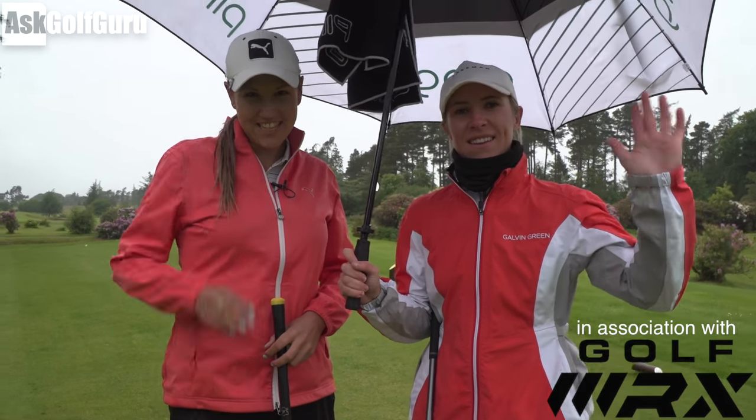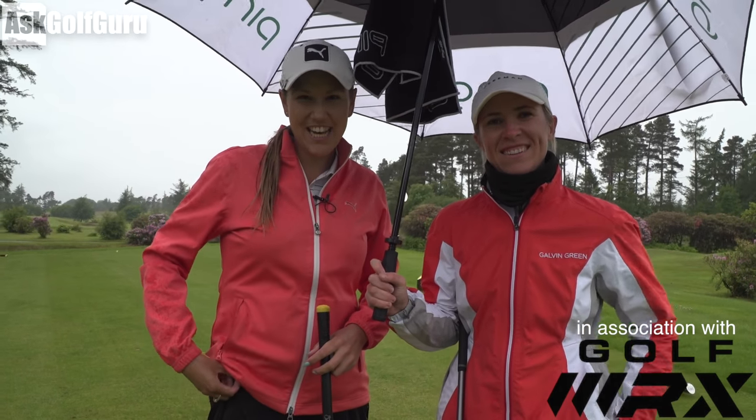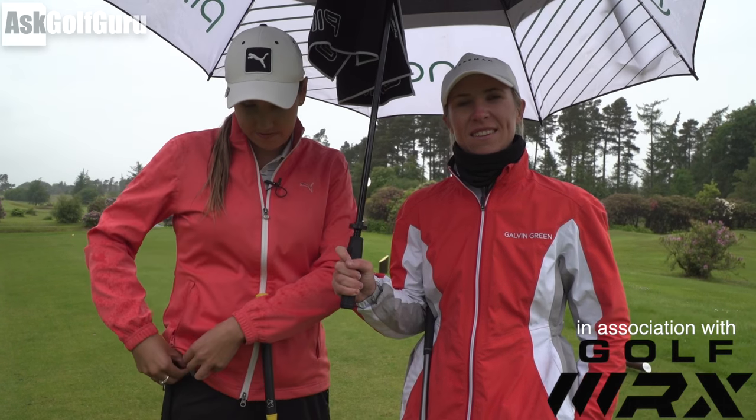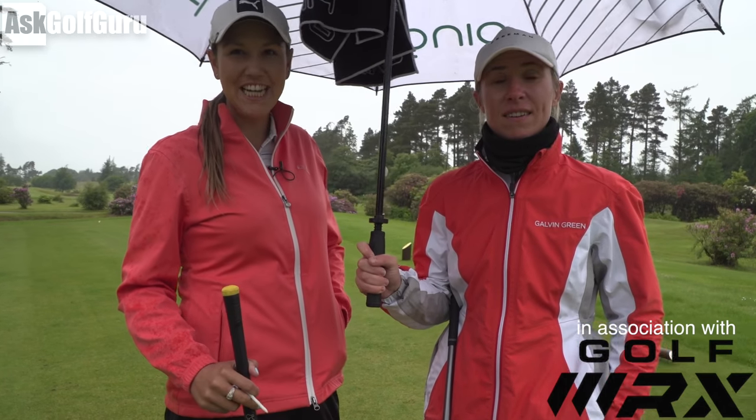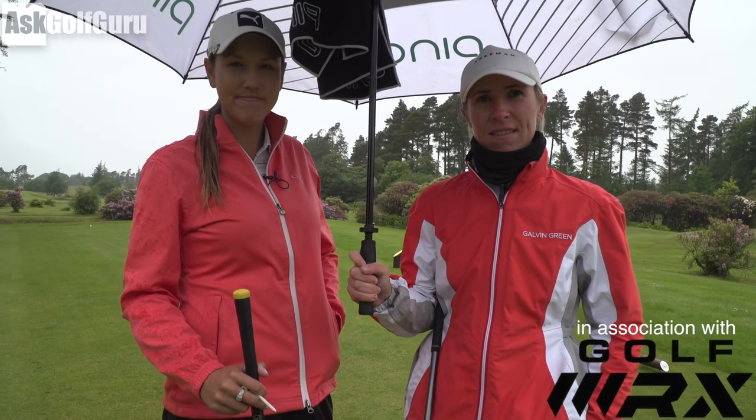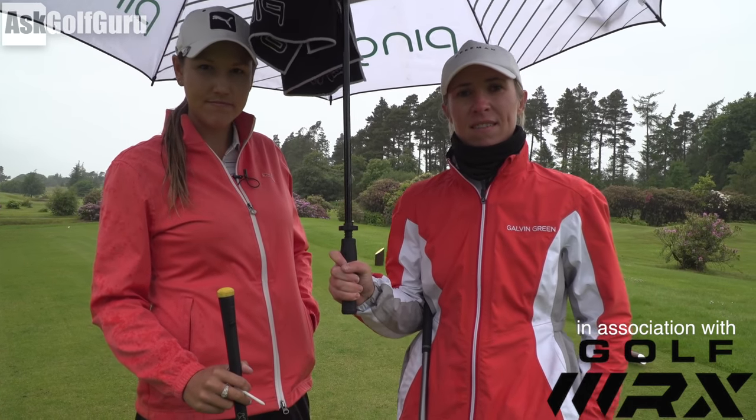Mark Crossford here with Sophie Walker and Whitney Hillier. We're going to do some tips today on playing golf in the rain. England has had maybe its wettest June in history — bookmakers even stopped taking bets on whether it would be the wettest on record. So we're going to do some little tips about playing in the rain, which is a common problem for us UK golfers. Let's get stuck in.